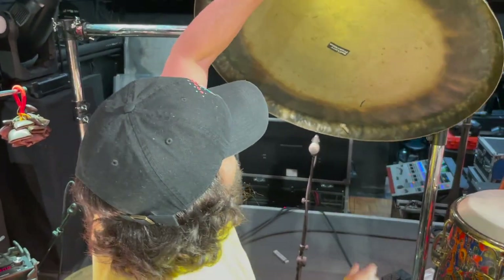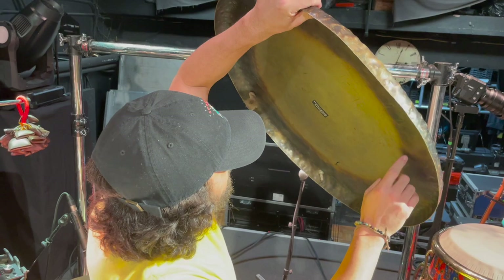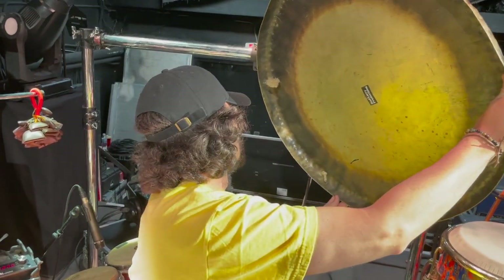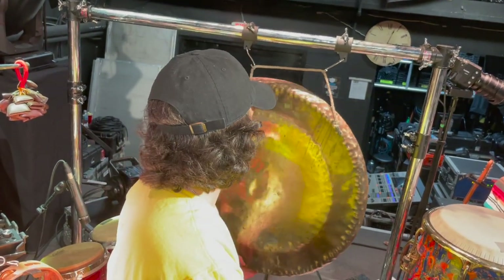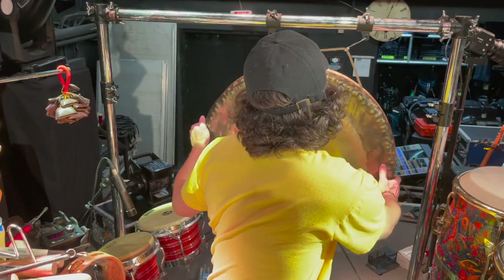Let me flip this over. You can see Bad Larry Productions has been here. It's made in Germany, it says right here, and I think this is from the 60s. This is very similar, if not the same size and model, as John Bonham's gong and Nick Mason's from Pink Floyd.